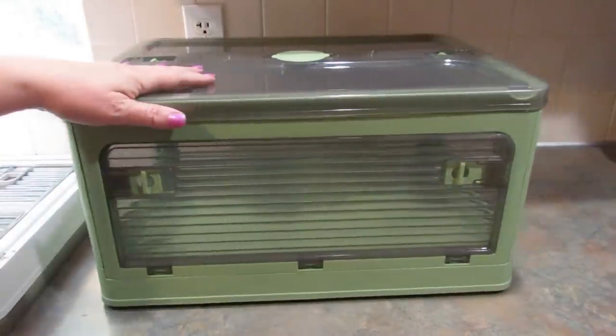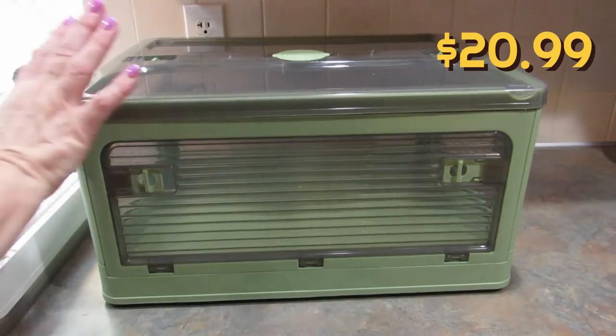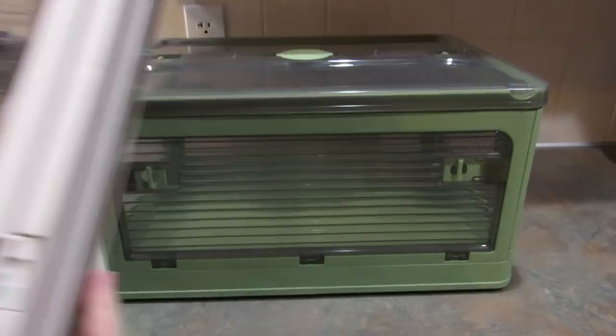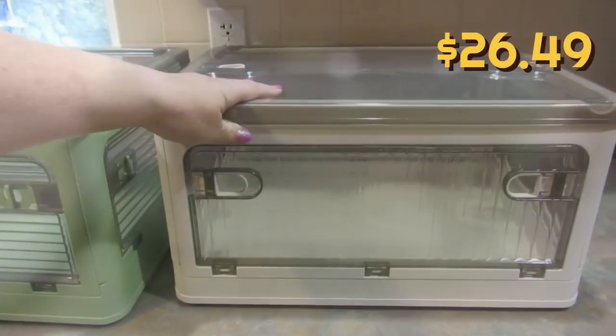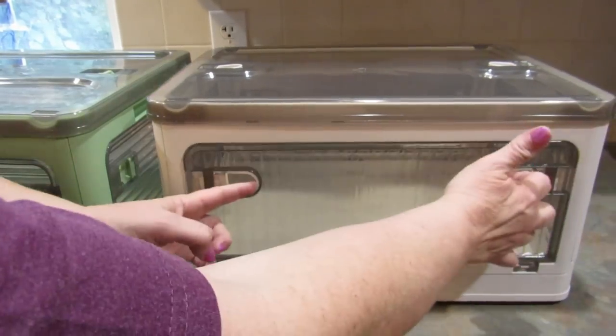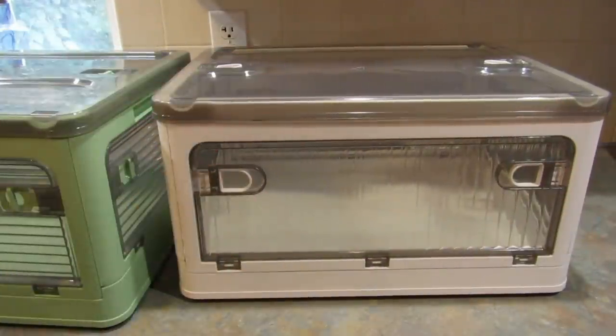Next, I picked up a couple of these storage boxes — I got a green one for my daughter and then a white one for anybody who needs it. I have another one that I got previously and I love them. What's really nice is these are stackable, and when you stack them you can access what's in them through the front or side panels.